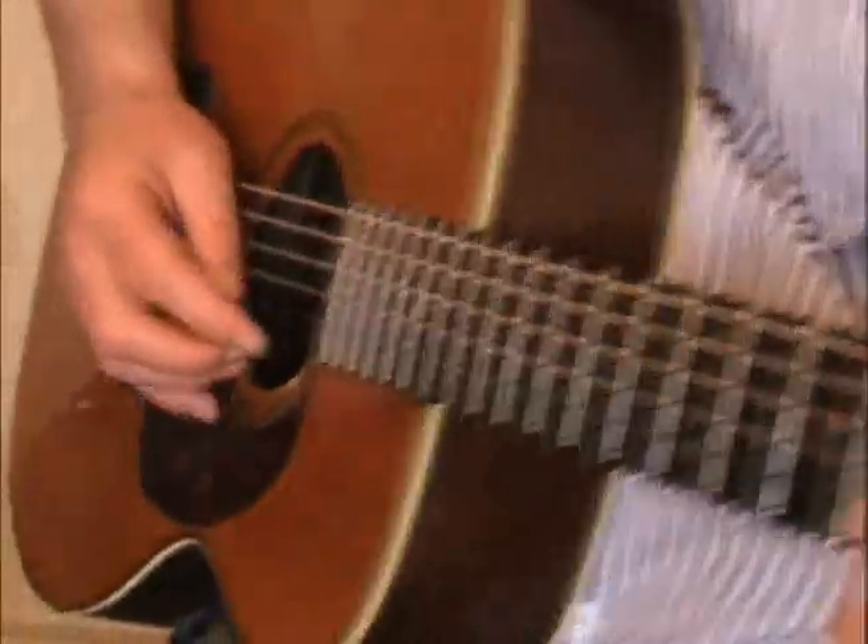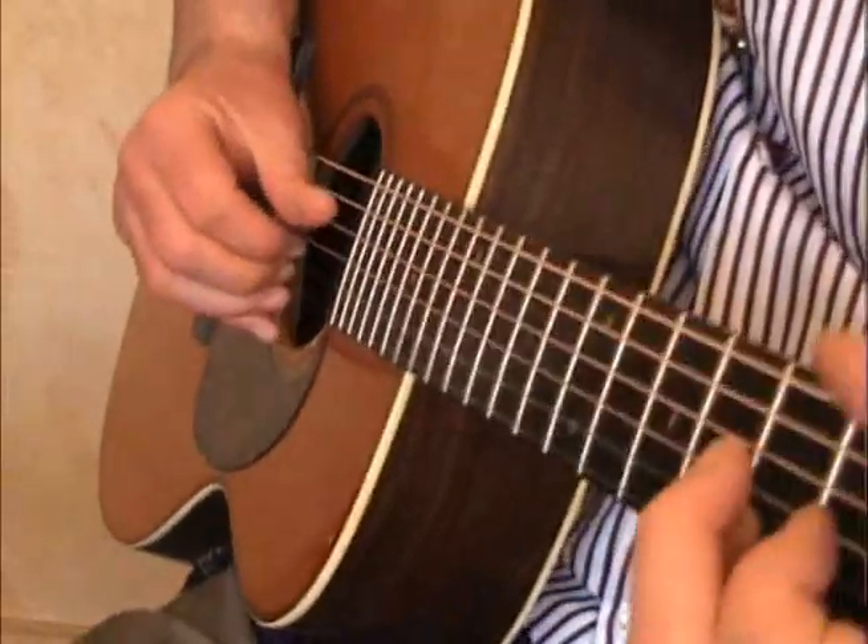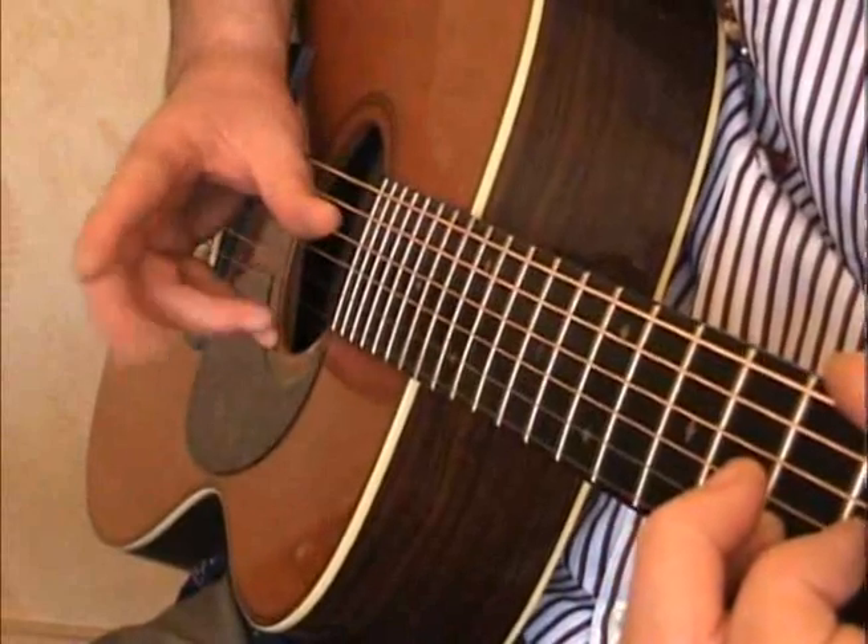It's this hand that's doing the damage, and it is doing damage, because you can see all the wood's wearing. I'm going to be using thumb, finger, finger.